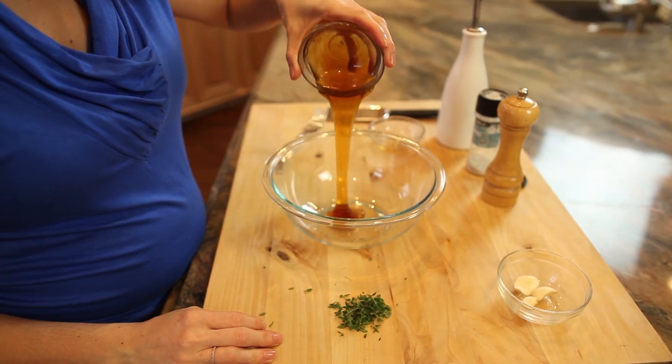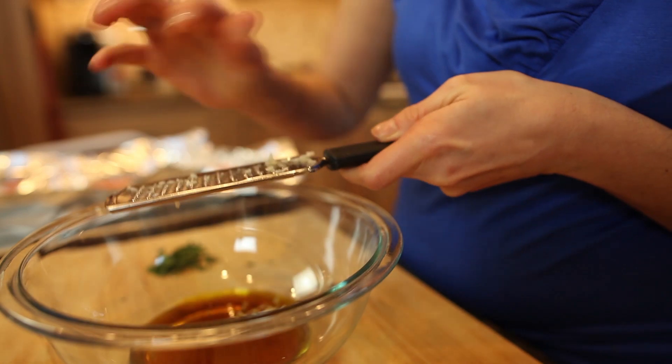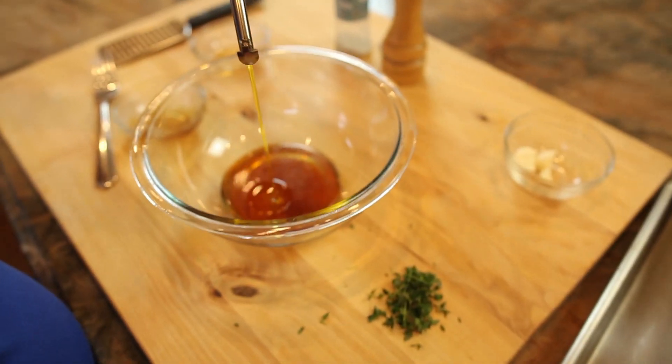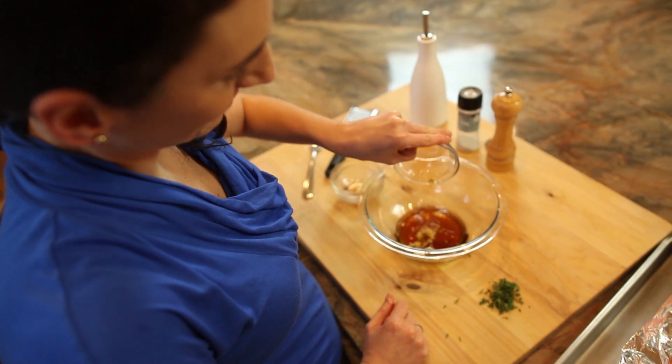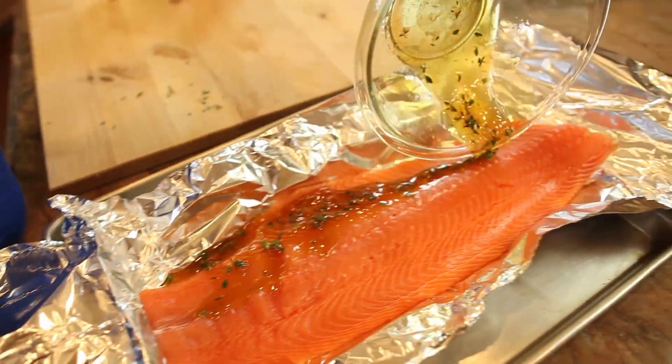In a bowl, I'm going to combine my honey, three garlic cloves — I like to use a microplane grater, but you can finely chop it if you like. The olive oil goes in next, vinegar, fresh thyme, and a pinch of salt and pepper. I'm going to whisk this really well and spread it over my salmon.